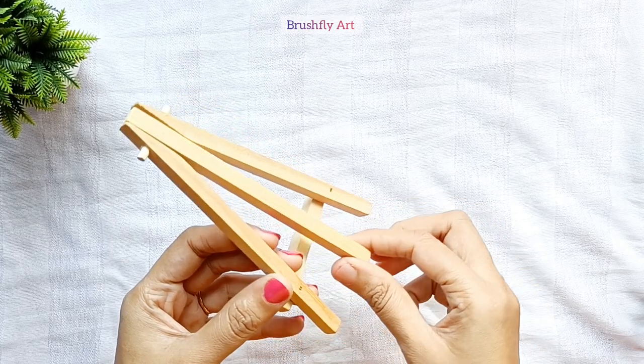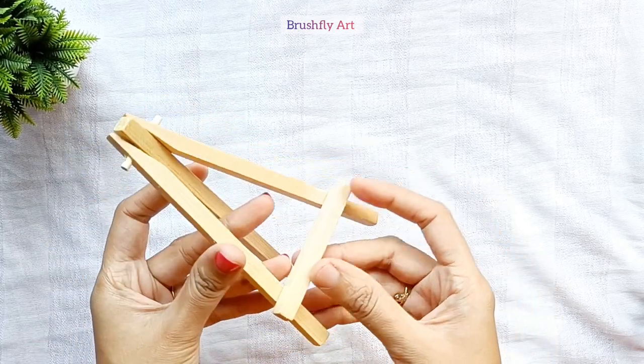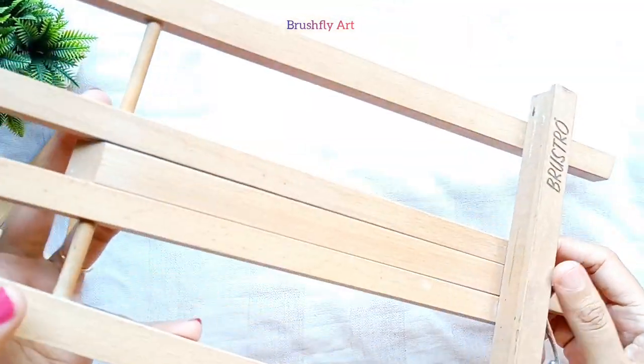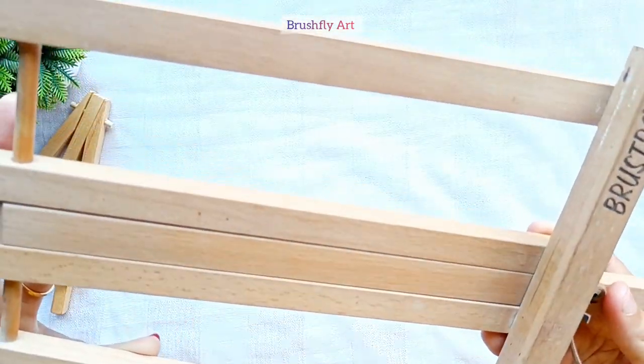This is called a mini easel, basically used to display the painting on a tabletop. Put your canvas on this easel and start painting.